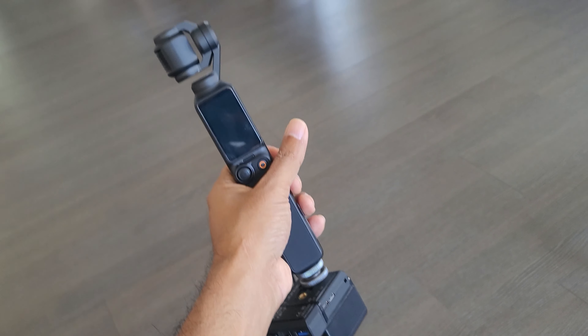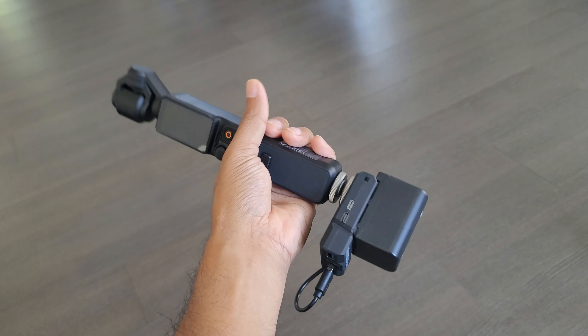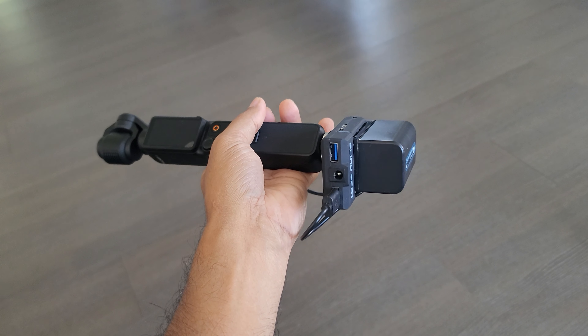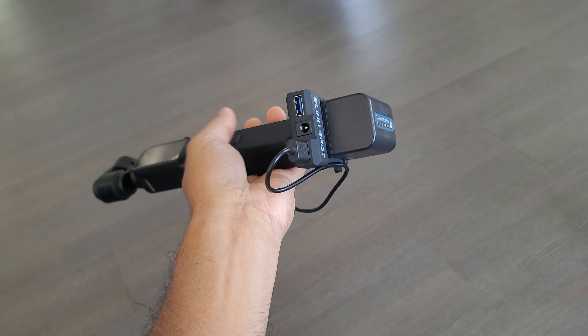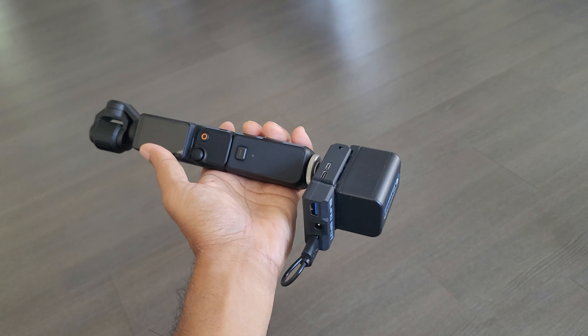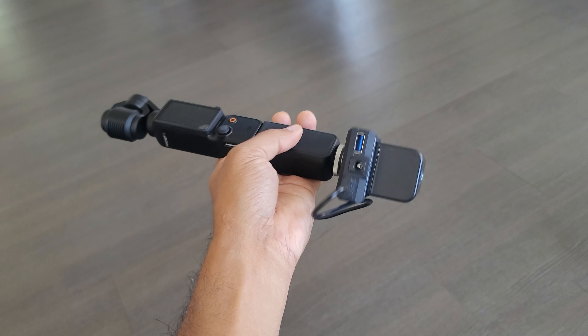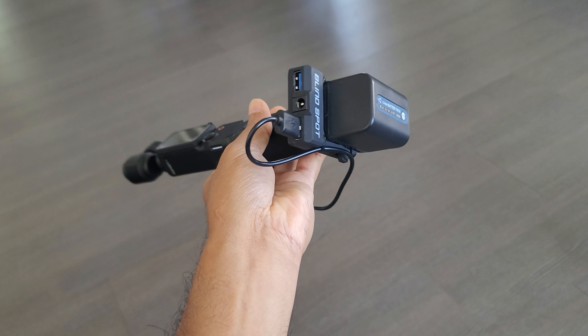For me, having this extra space over here allows me to balance it really well. One of the things about balancing is having weight at the bottom, so this is really really good. I have all the information in the description below if you want to try it out. I don't know if they have it on Amazon or not, but if they do you'll have the link; if not, I'll give you other options where you can get them.